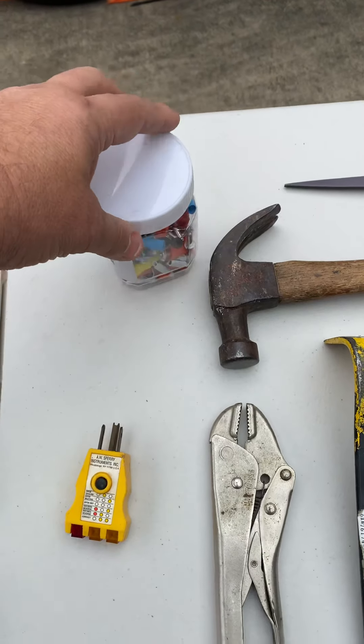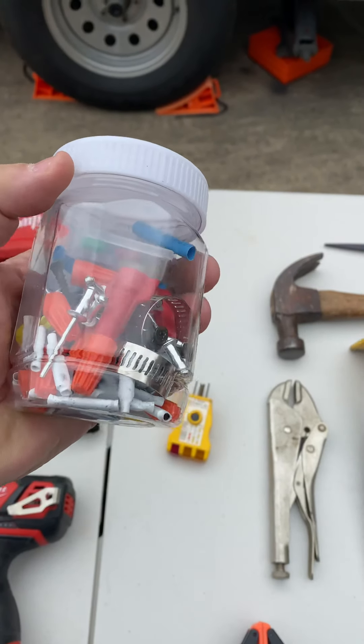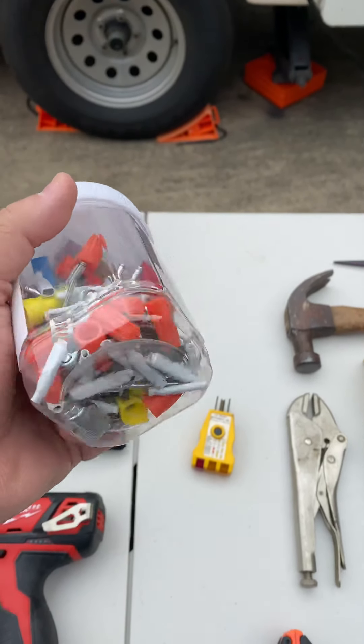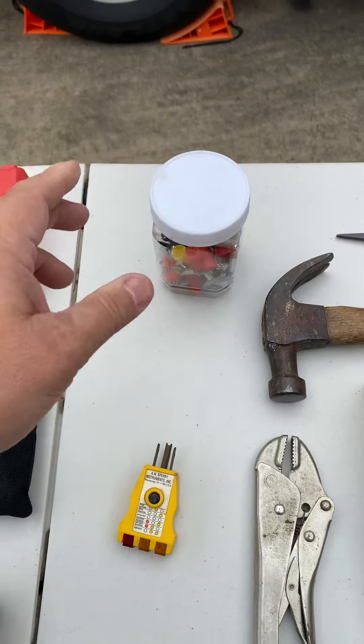This here is my little — I guess I'll call it my potpourri. It's got wire nuts, it's got heat shrink, it's got fuses, screws — both like wood screws and self-tappers — hose clamps, just a bunch of little stuff that I didn't want laying all around the toolbox, so they go in there.